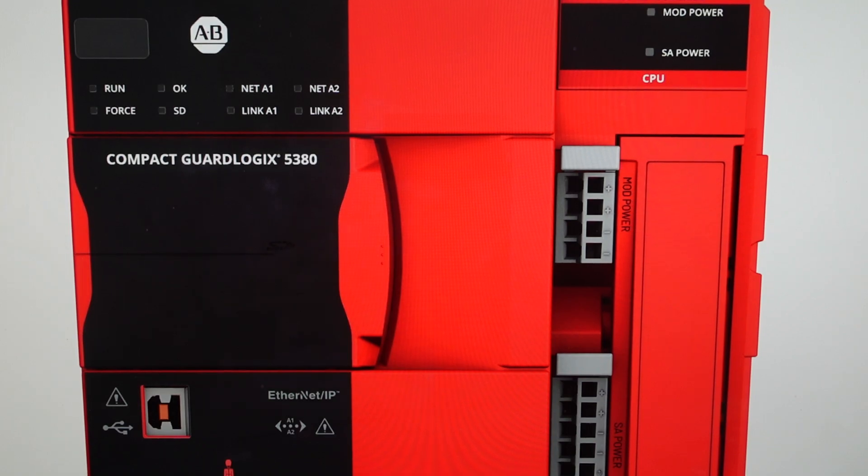Hey everybody, this is a quick video in case you have a Compact Logix 5380 controller and you need to do a hard reset to the factory default settings on it.